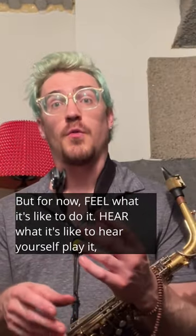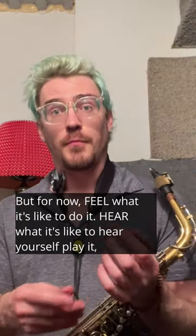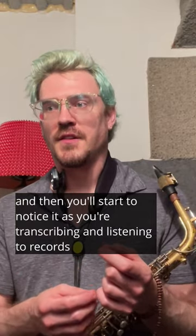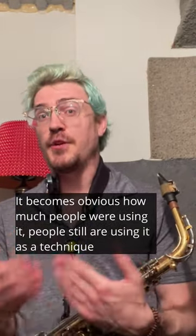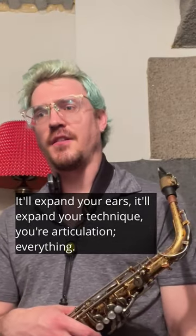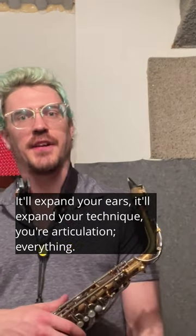But for now, feel what it's like to do it. Hear what it's like to hear yourself play it. And then you'll start to notice it as you're transcribing and listening to records — it becomes obvious how much people were using it, and still are. It'll expand your ears, your technique, your articulation, everything.